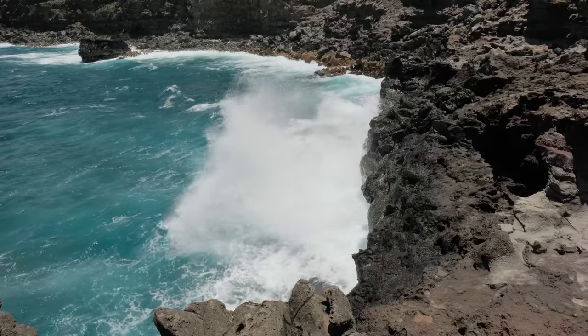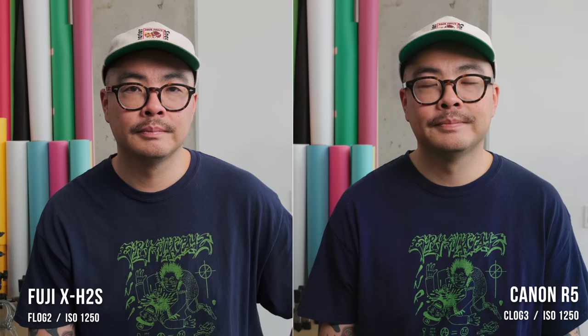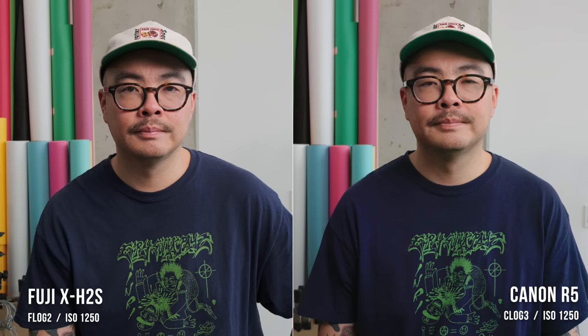Along with all this gorgeous Hawaii footage, we also shot some tests in studio side-by-side with the Canon R5. What I really wanted to see is the detail, color reproduction, and dynamic range. Next to the Canon R5, when correctly exposed, you can get them to look pretty similar. This is using Fuji's new F-Log 2 LUT, and the R5 is being transformed with one of my Canon conversion LUTs — you can match them pretty closely, which means F-Log 2 is closer to a professional-quality cinema log profile.